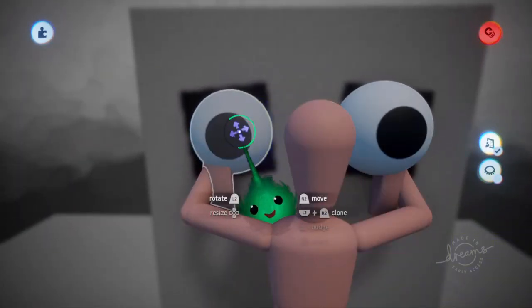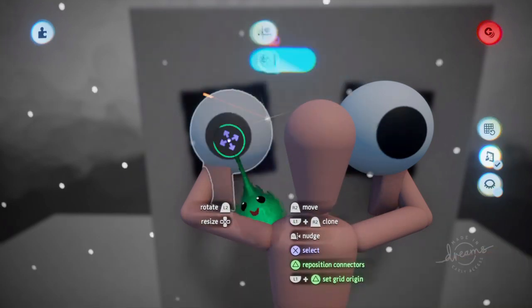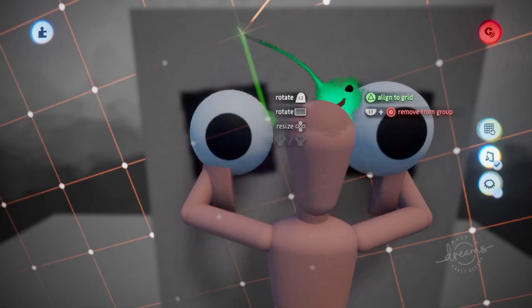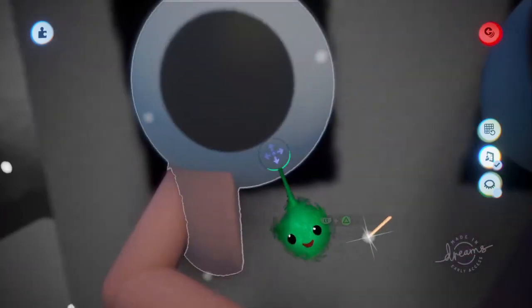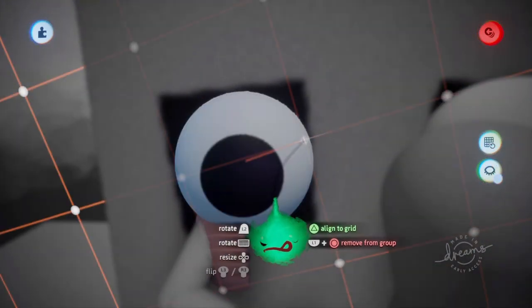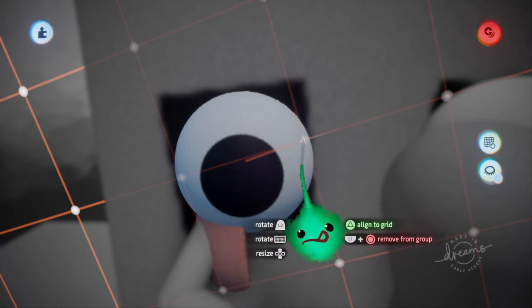And now we just need to get those eyeballs out. So let's put the grid on again and make it bigger. So now when we grab this, we'd have to move it all the way over there to accidentally move it, so it makes it easier. So we can grab that and not actually move it. Just leave it where it is. And then use L1 and circle.